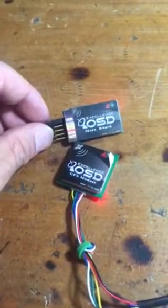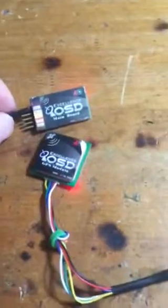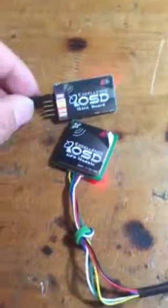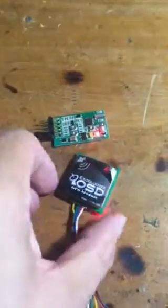I just received the mini GPS module yesterday, but I have probably four of these items before. This is the first time I had a problem here. The power on — no problem, this is all power on.